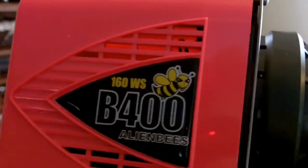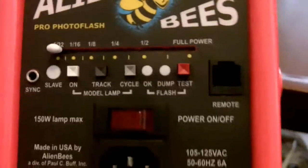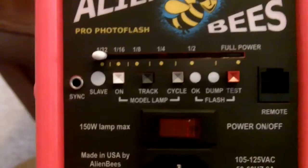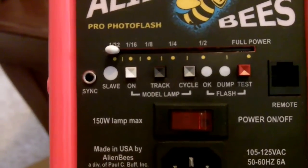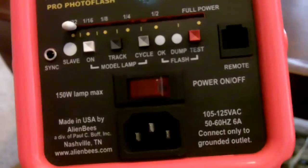Here it is unwrapped and out of the package. It comes with this handy-dandy little protector to protect the flash tube while it's in shipping, so that's pretty nice. Here's a look at the back of this unit — it's fully adjustable from full power down to 1/32. You've got your sync input, your slave, modeling light, all the good stuff.